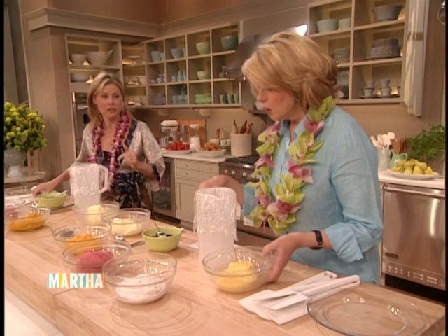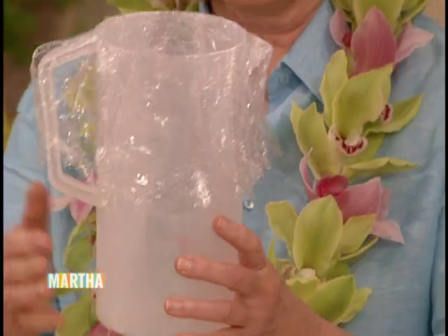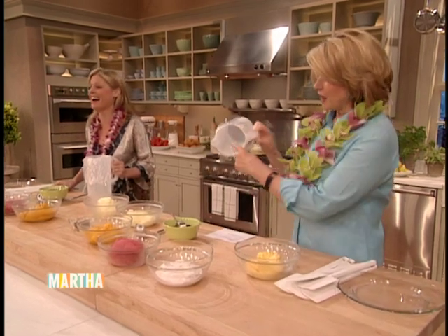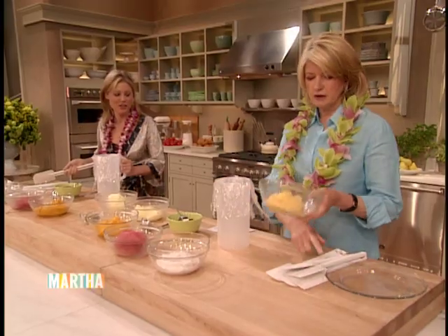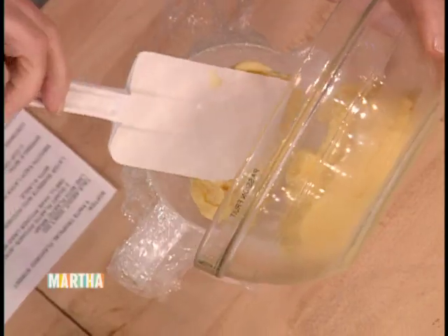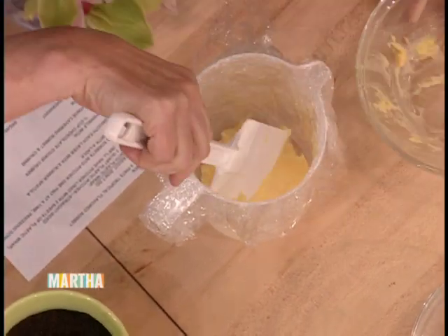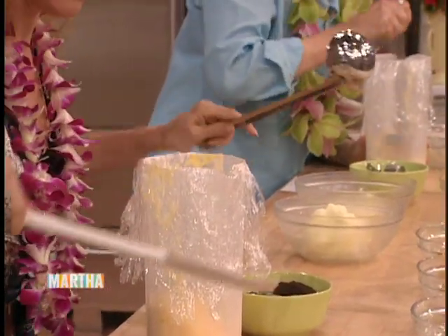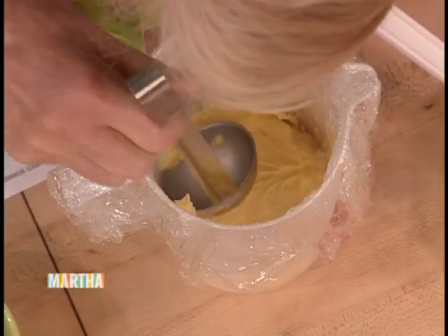So passion fruit sorbet first — no onion in this. What we want to do is line this with plastic wrap, because you'll be able to extricate this mass of sorbet easily if you have the plastic wrap. We've softened the sorbet so we can really pack it down. So one flavor at a time, pack it down in your container and smash it with a spoon so it's completely filling that space.